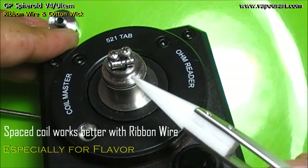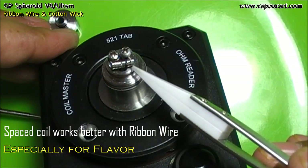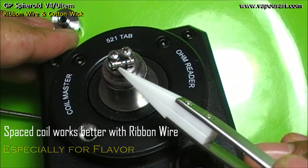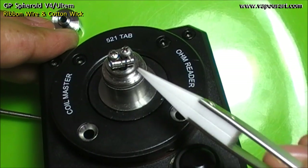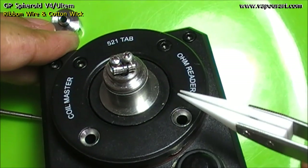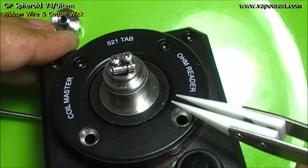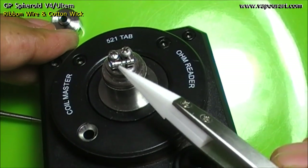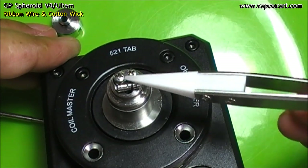Why? Because this is flat ribbon wire, not round normal Kanthal. With flat wire, there will be hardly any space between each wrap if you make it compact. And then breathing of the wick for getting your flavor might be a problem. So if you keep these gaps, the air breathes out easily.